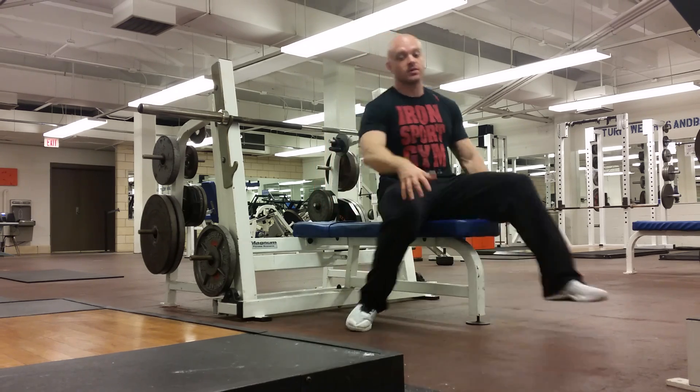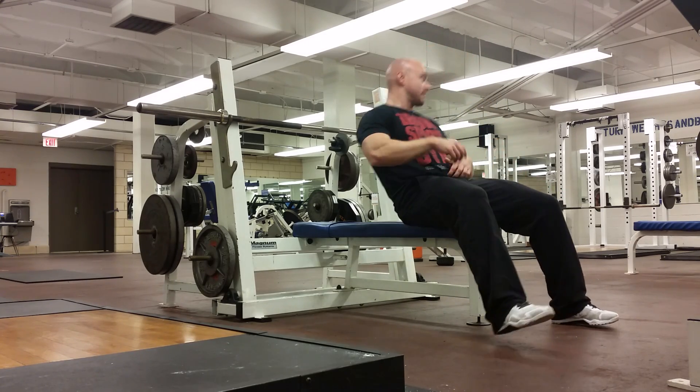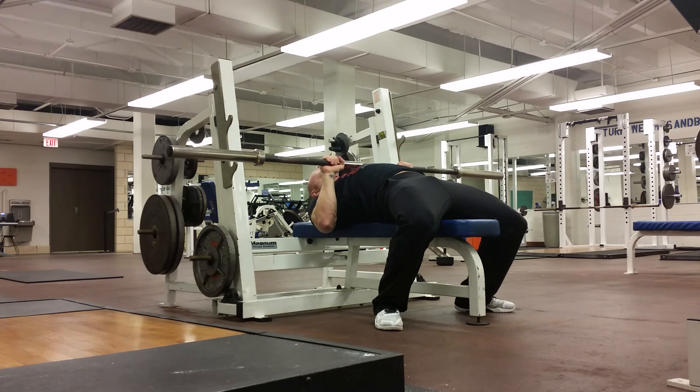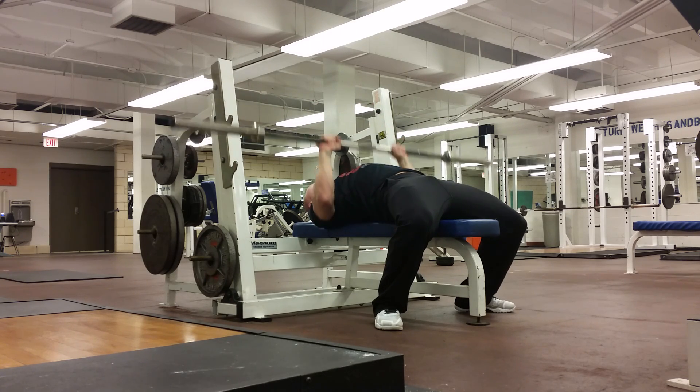It's just a variation to keep it fun, keep it fresh, and really build those arms. So close grip bench press is going to look like this: touch the bar just below your chest, and then press up.